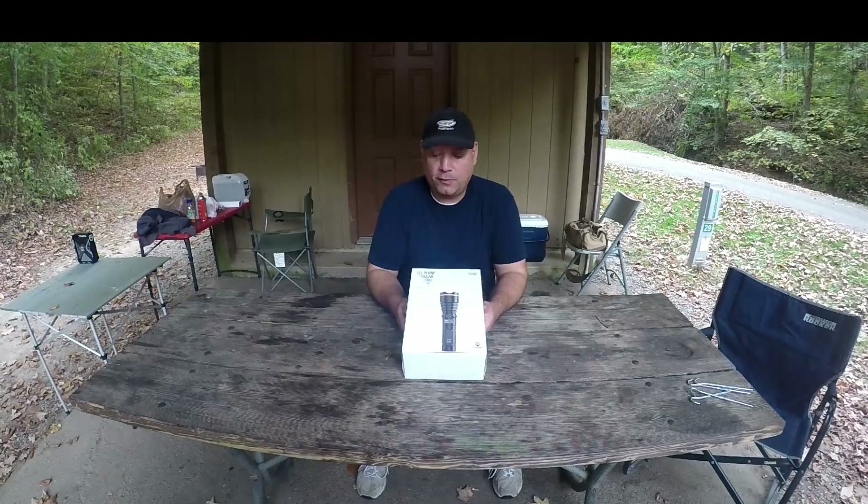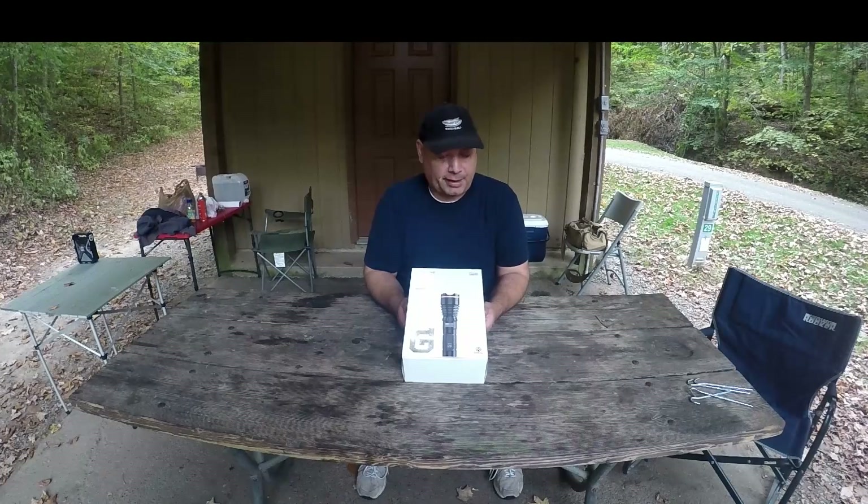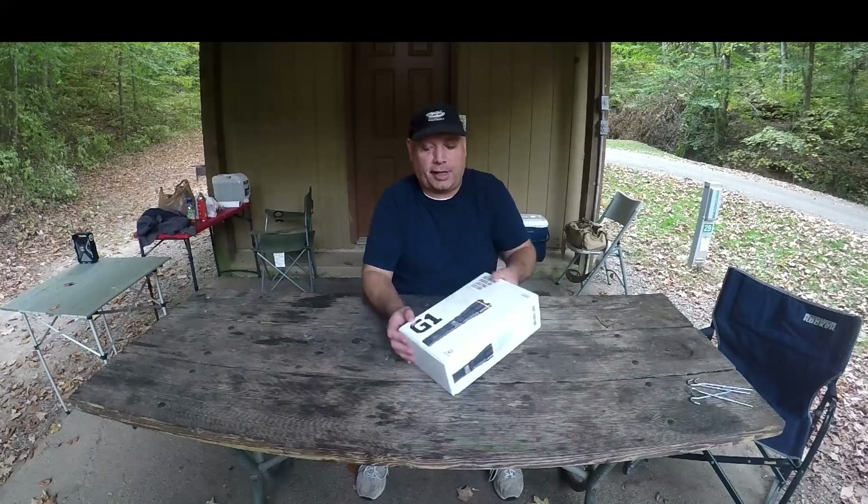Hey everybody, just wanted to go over this new flashlight that I picked up. It is the DanForce G1. It has a max output of 1080 lumens, and let's go ahead and unbox it and see what it has.